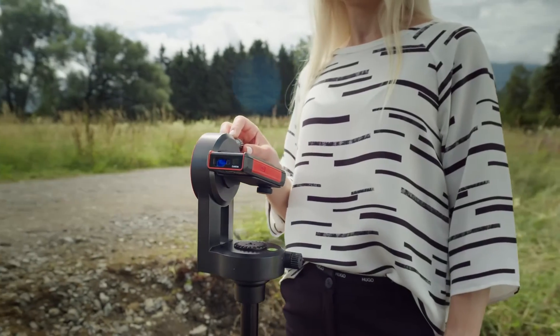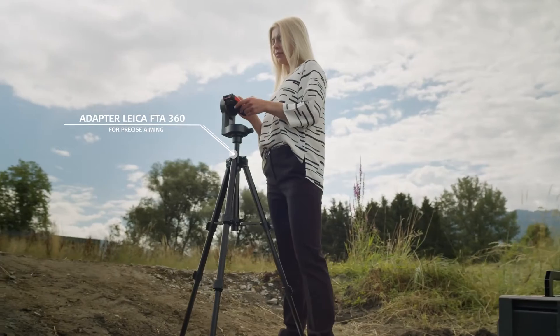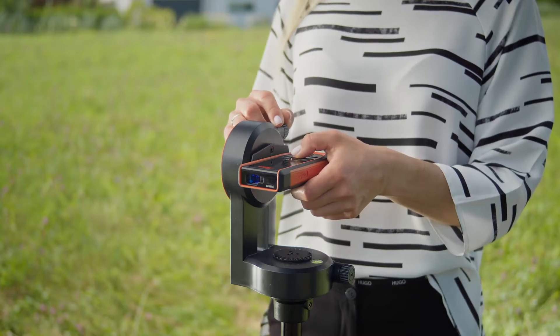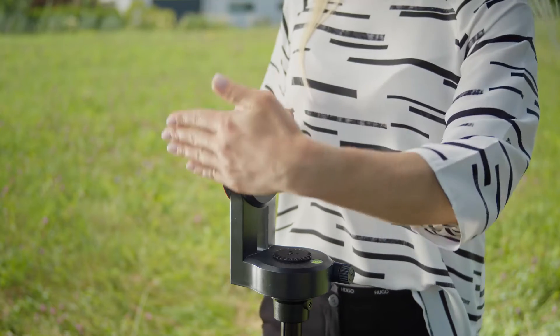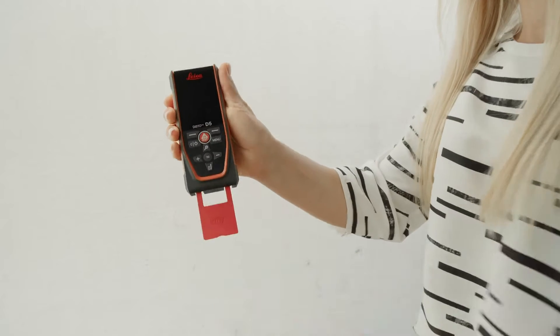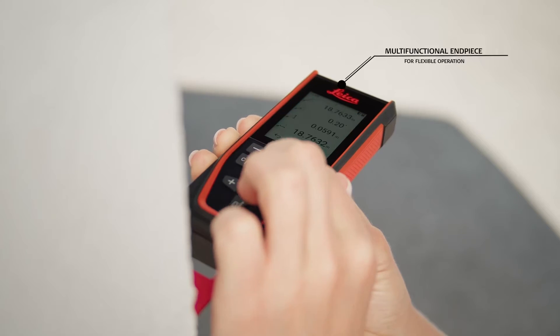The Leica FTA360 tripod adapter with fine adjustment enables precise aiming. The contactless triggering of the measurement by a simple gesture prevents the device from being moved during the process, and therefore guarantees a precise measurement to the desired target point. The position of the multifunctional end piece is automatically detected and allows flexible use.